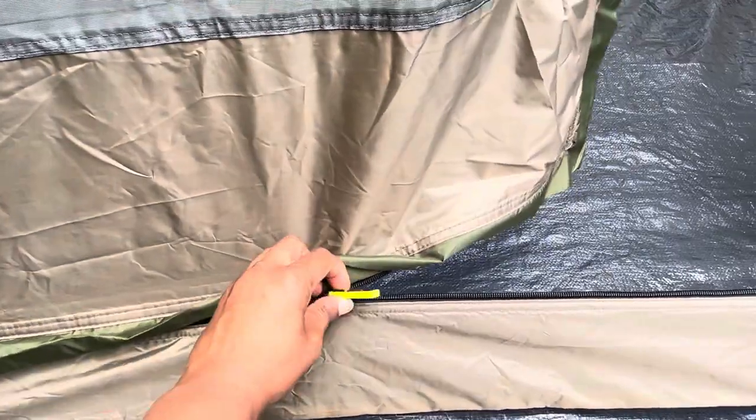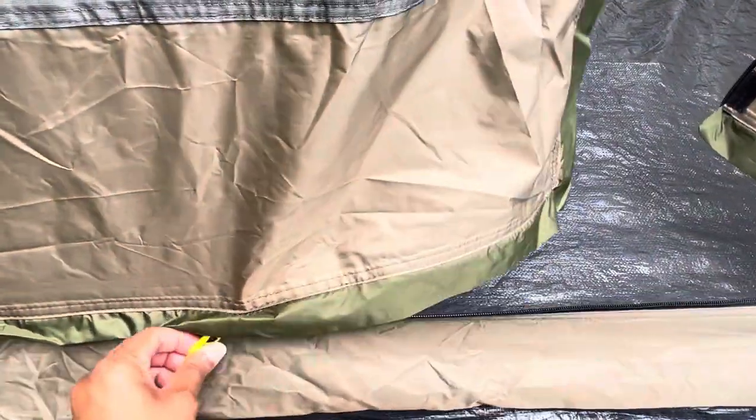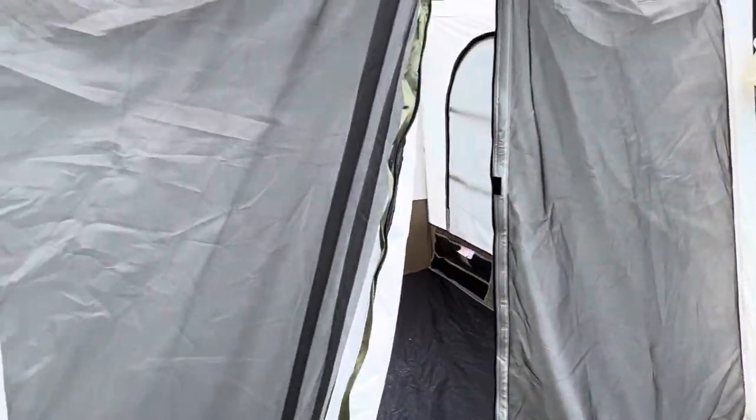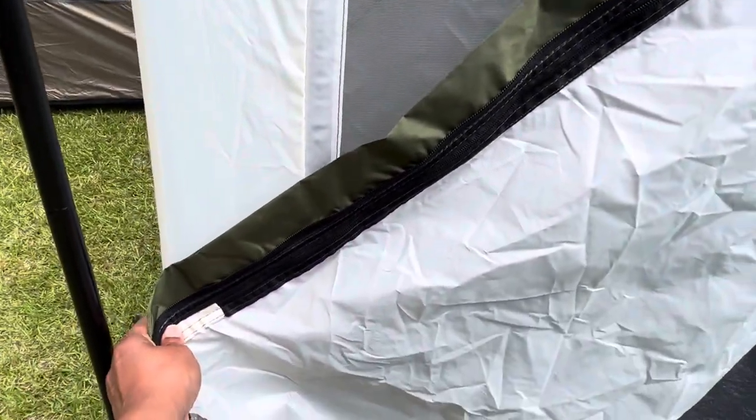The door has a zipper and velcro, and it also has zippers that glow in the dark, which is nice. It unzips on both sides, and it has tie-backs where you can tie everything back out of the way.